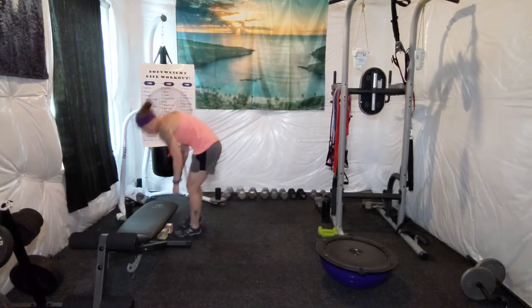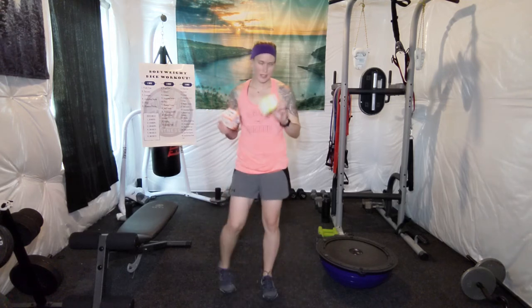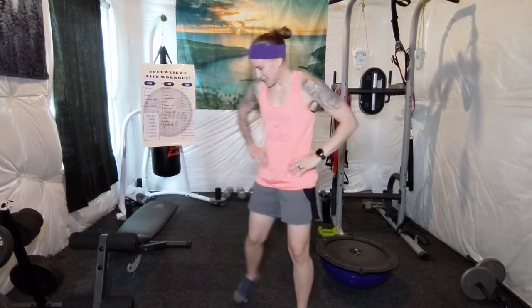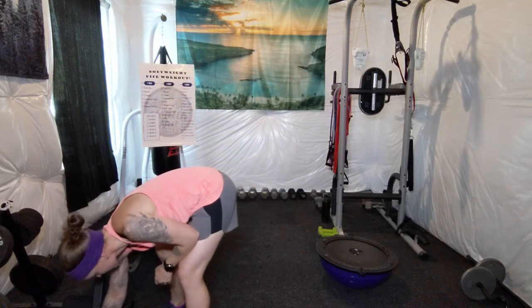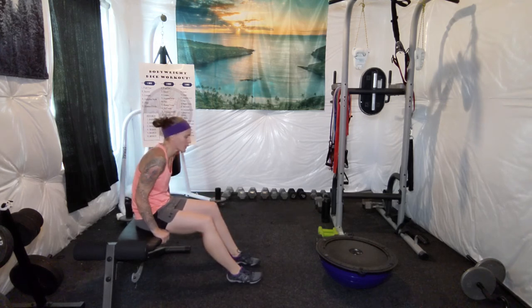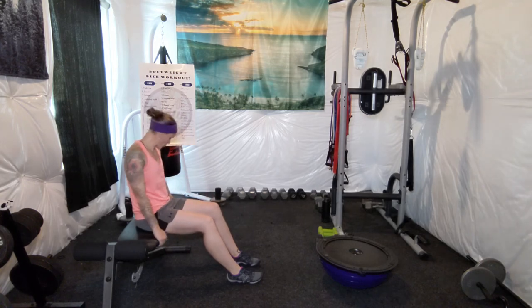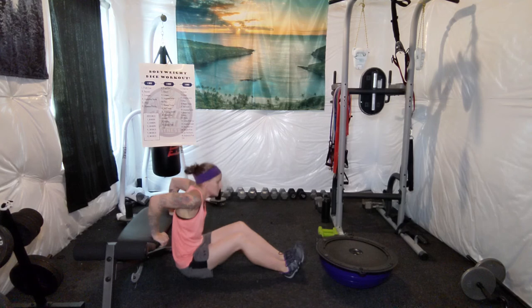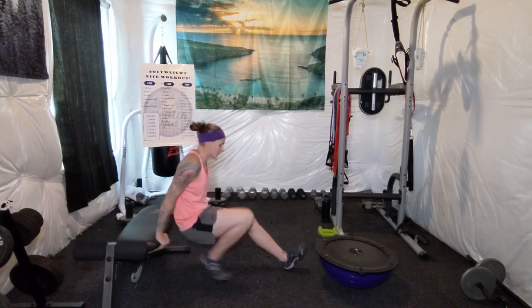It's about 15 minutes now, but I think we've got one more exercise in us. Let's see what the dice give us for our last workout. 15 dips. If your arms feel like jello, take your time. [Counts 1 through 15.] A little heavy on the upper body this time — that's what the dice wanted today, and that's absolutely fine.